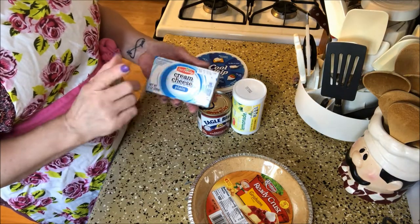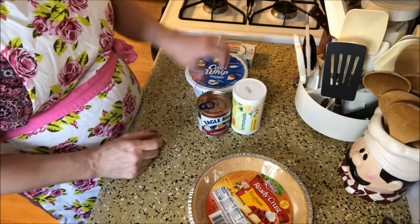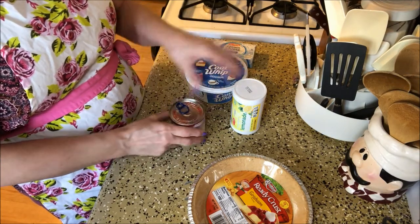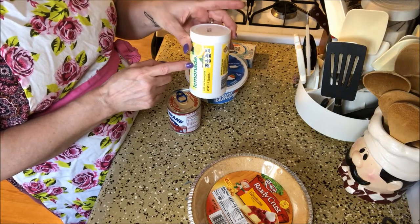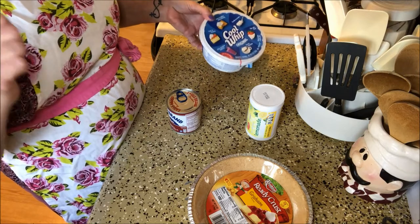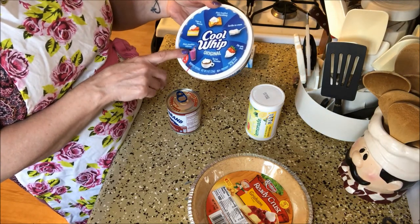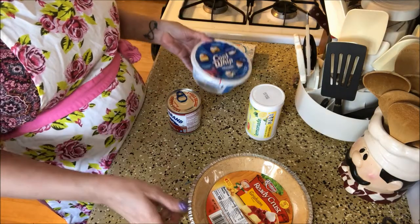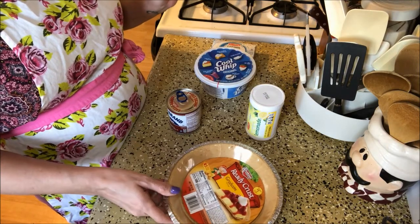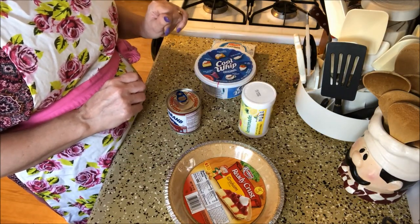For the ingredients we need an 8-ounce thing of cream cheese softened, one 14-ounce can of sweetened condensed milk, three-quarters cup of lemonade concentrate that's been thawed, one 8-ounce container of Cool Whip thawed, and then our 9-inch graham cracker crust pie crust. Let me get my ingredients measured out with the lemonade and then I'll be right back.